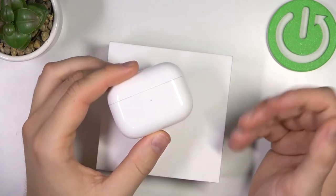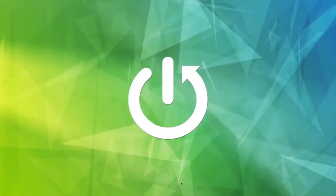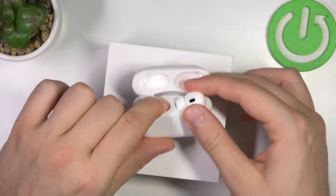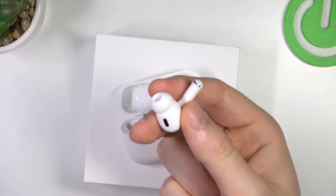Welcome guys. In this video I'm going to show you where you can find the microphone on your AirPods Pro 2nd generation. So first of all, let me quickly remove them from the case. Right now I'm going to zoom in to show you how it looks, because it's very small to spot.